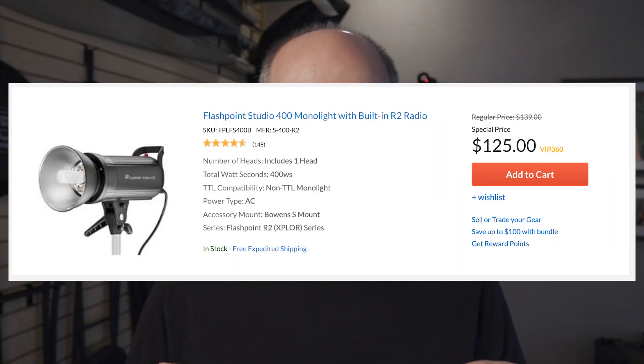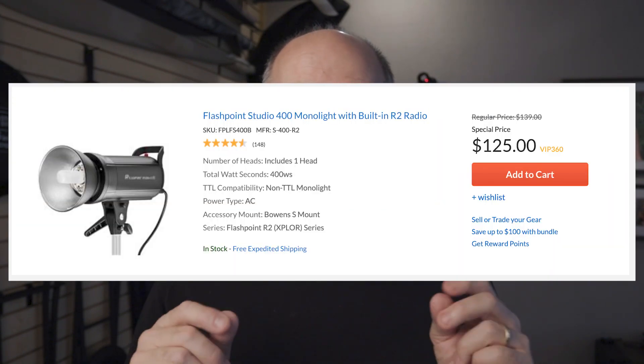Moving on to the three reasons I think this may be the perfect first flash for someone getting into studio photography. Reason number one is huge — price. This flash goes for $125. I have not seen a flash at that price point that has 400 watt-seconds of power, an internal triggering system, and is compatible with the industry-standard Bowens mount. For $125, that makes it kind of a no-brainer.